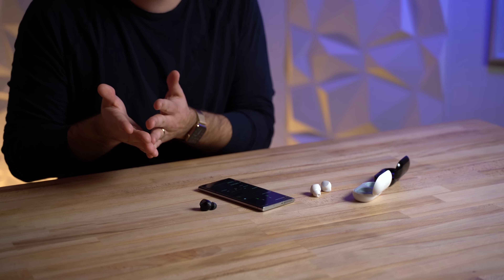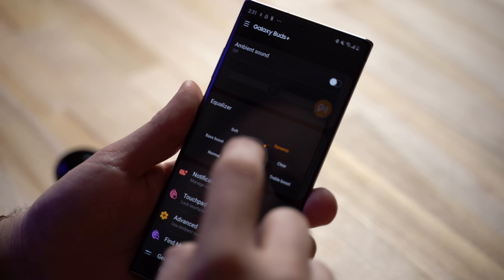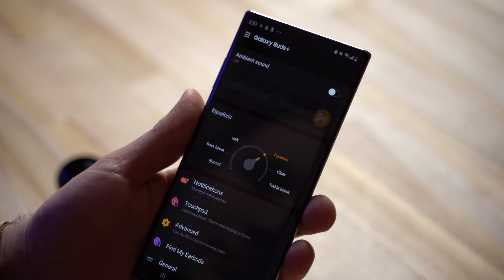I was wondering why they wouldn't default to Dynamic mode. Vadim made a great point: what if they had to do that to get the battery life rating up? The battery in the new Galaxy Buds Plus is about 50% larger inside the bud, with a rating of about 85% better battery life. In Normal mode they're not pushing as hard - it's quieter and doesn't sound as good, but that makes a difference in battery life. So if you buy Galaxy Buds Plus, go into settings right away and switch to Dynamic mode.